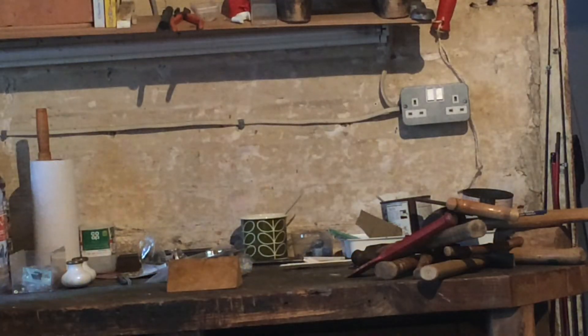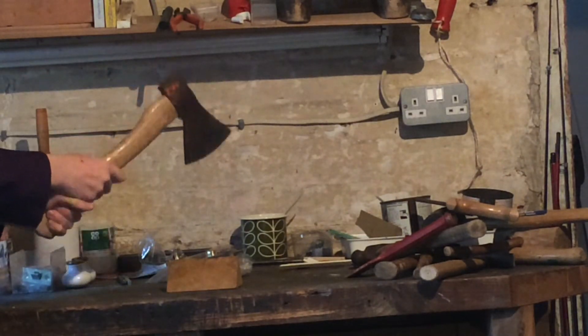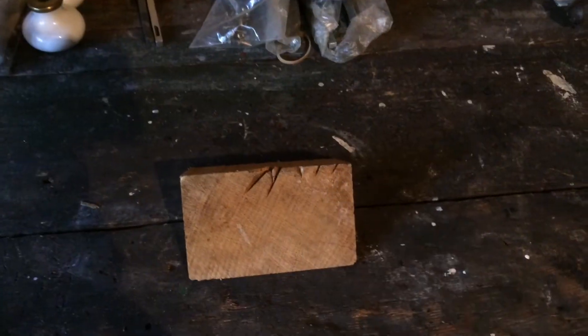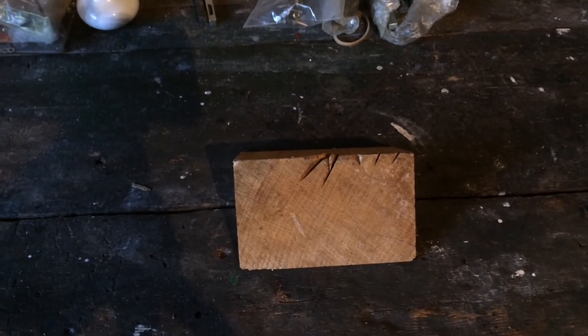Finally, we need to get our last tool, an axe, and just go wild. And we're done. A perfect piece of modern art to celebrate one year of Crafting with Carter.